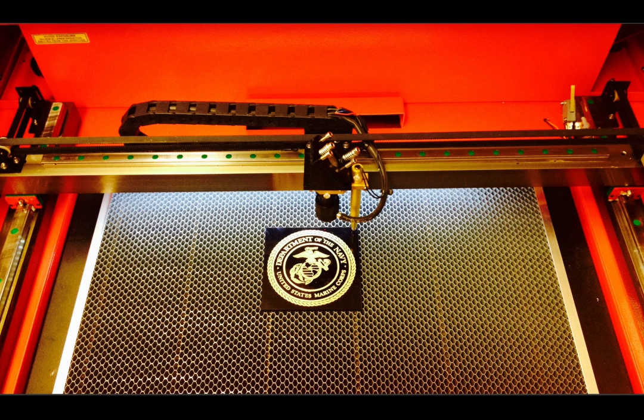The gantry above the table generates the XY motions needed to cut and to engrave. The two axes are driven by stepper motors which follow your program files to create your cuts or engravings.